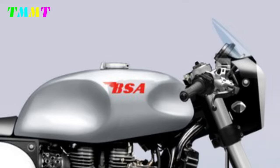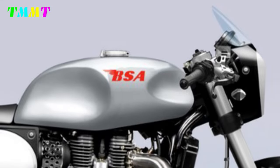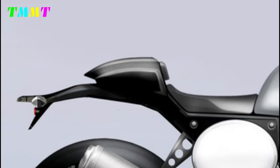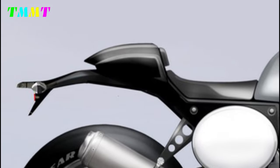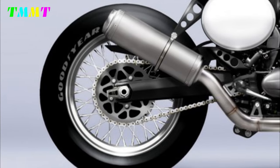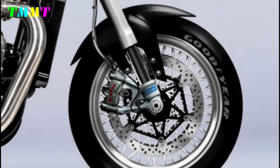The drop or clip-on handlebar provides a more aggressive riding position, allowing the rider to lean forward and grab the handle easily when going fast. The slightly oval headlight, often with a retro or vintage design, is one of the classic cafe racer characteristics.